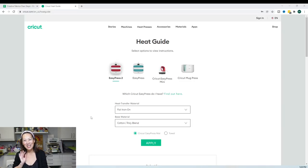Hi, it's Ann from the Useless Crafter. Today we are going to be using the Cricut heat press. I wanted to show you how to get the correct temperature and all that good stuff. Before we get started, if you haven't subscribed please do — I would appreciate it. Any support coming from you is awesome.